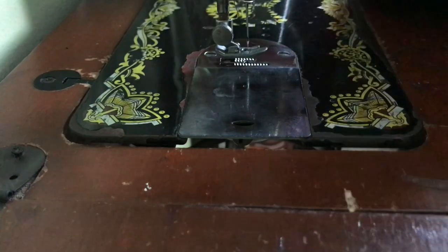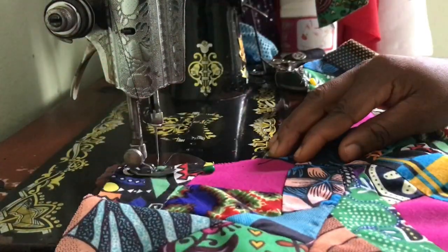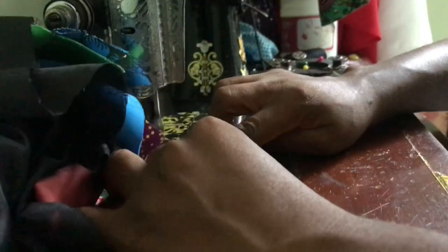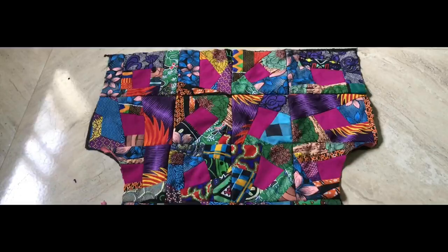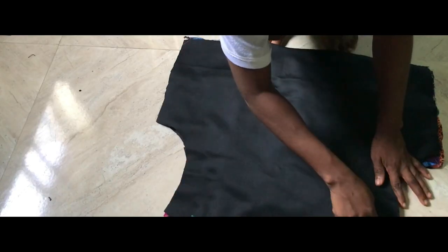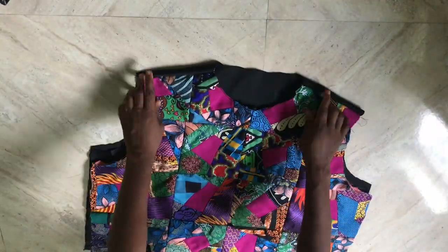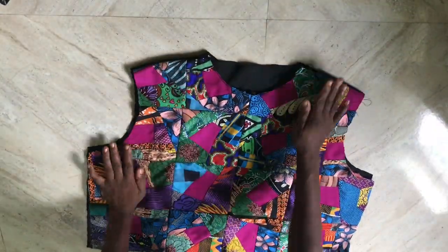Moving over to the sewing machine, I start by sewing the lining onto my front fabric. Once done, I place the back piece, pin it down, and sew. I'm done sewing and at this point I'll be attaching the crew neck deck to my neckline.